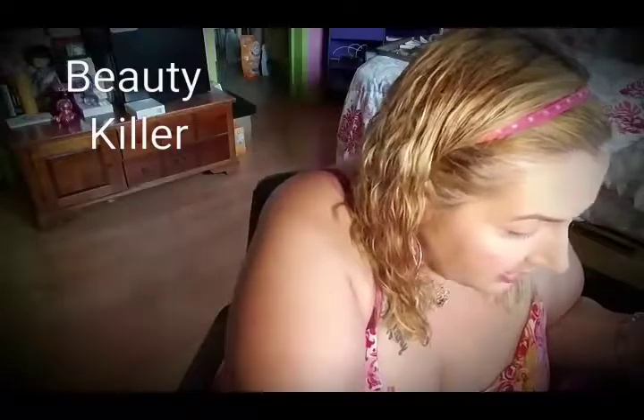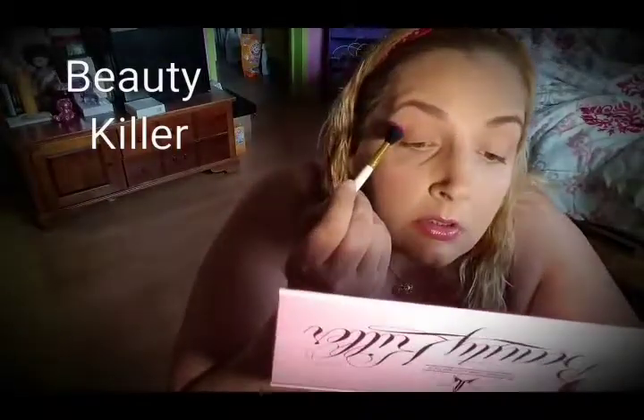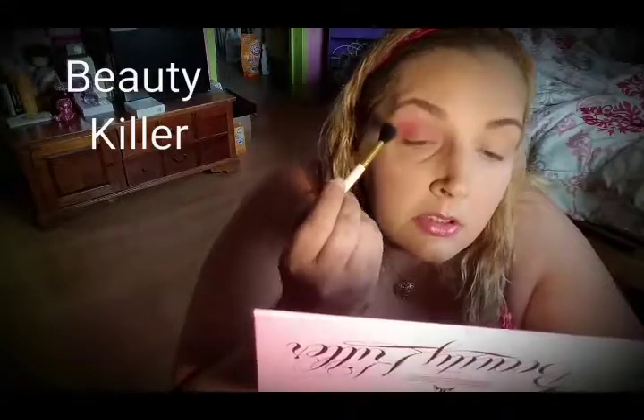Then I'm going to go in the crease — we're going to do a crazy look today. Going in the crease with Star Power. Start on the outer corner, drag over, a little swoop over, and then back and forth, gently, and then circular motions. Blend, blend, blend away.